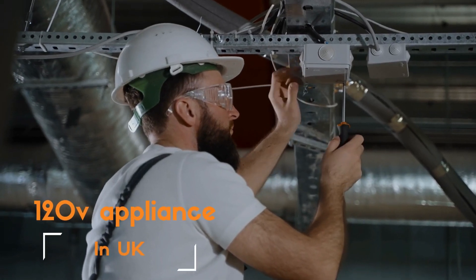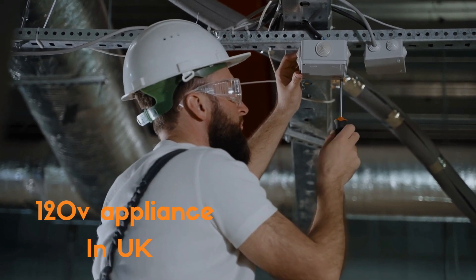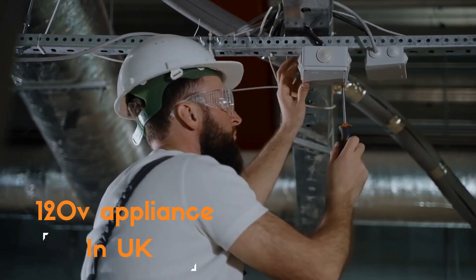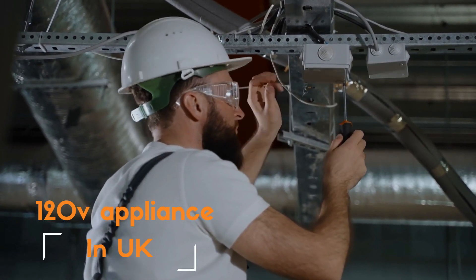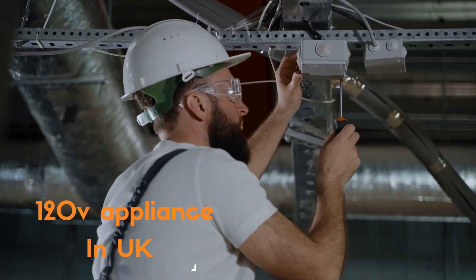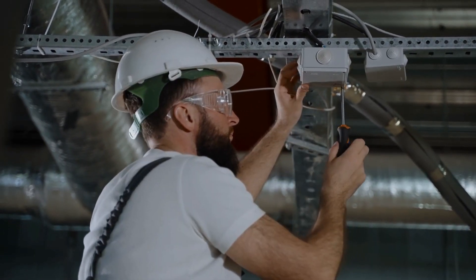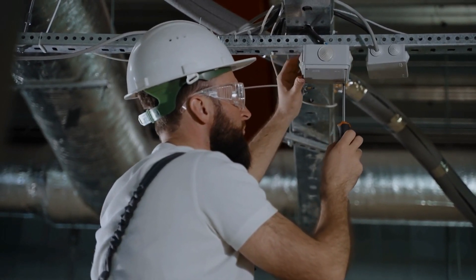Welcome back to another electrifying episode of Electricity Frenzy. I'm an experienced electrical engineer with more than 13 years of experience, and I'm super stoked to have you here with me today. Today, we've got a mind-blowing topic for you: using 120V appliances in the UK. Many of you have asked how to make your favorite gadgets work seamlessly in different countries, and we've got the answers for you right here. So, let's dive into the electrifying world of voltage conversion.